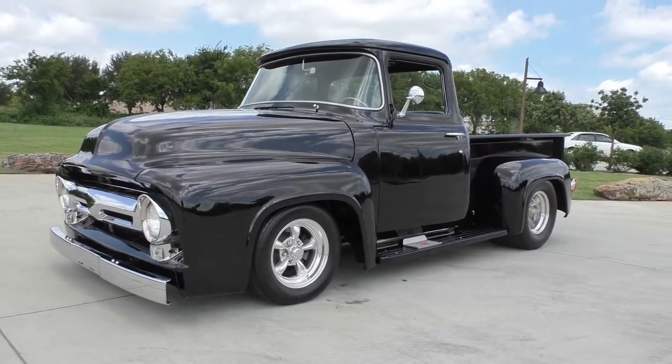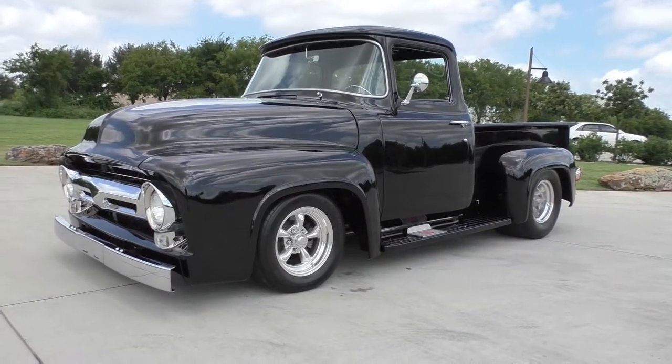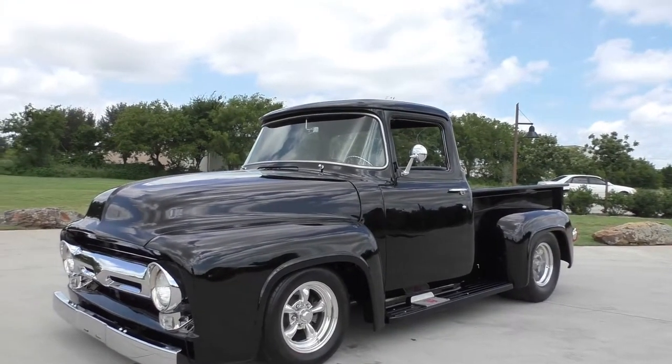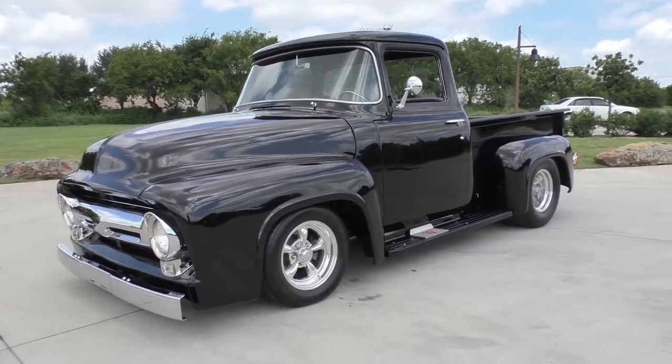Very nice here. Take a look at this one — a 1956 Ford big window pickup. Nice little hot rod style pickup, a little bit of pro street feel. We're going to walk around and tell you about it like we usually do.